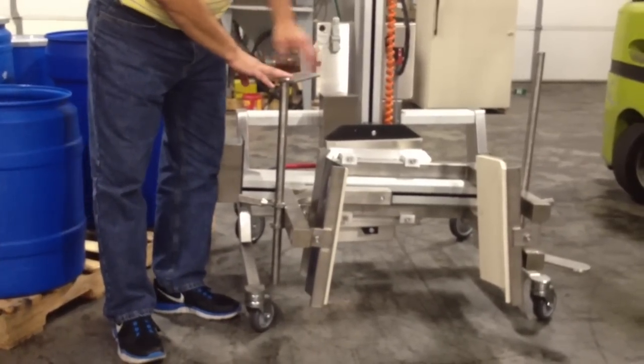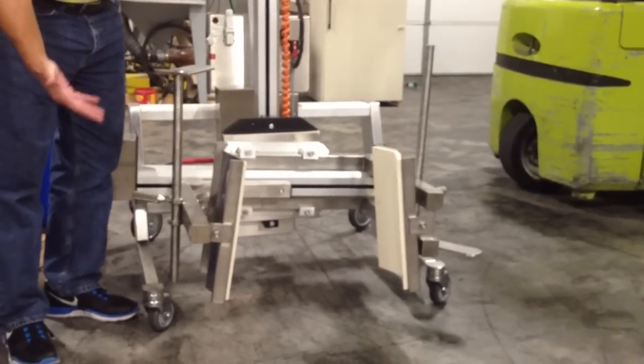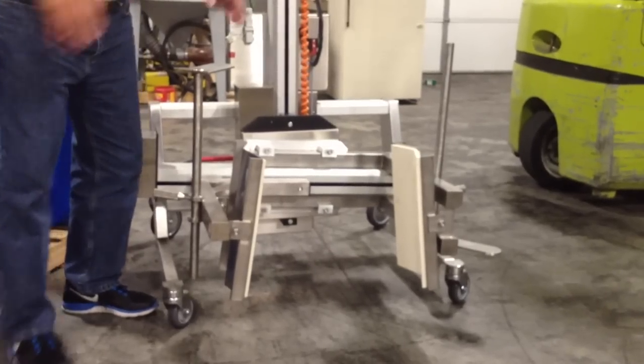We also have some feet here — one on either side, one for the top, one for the bottom — that will go on the top and the bottom of the drum and support the drum when we pick the drum up and rotate it.